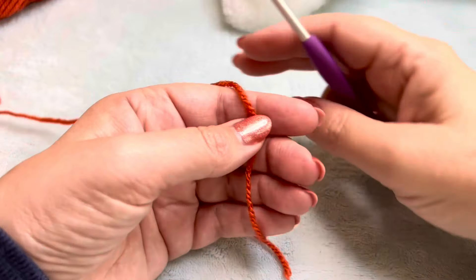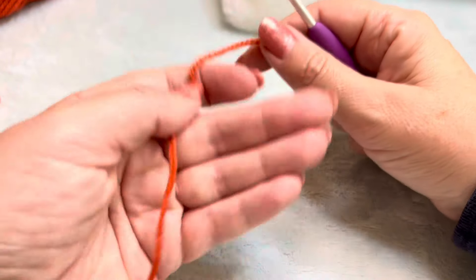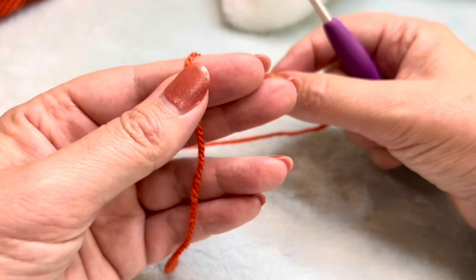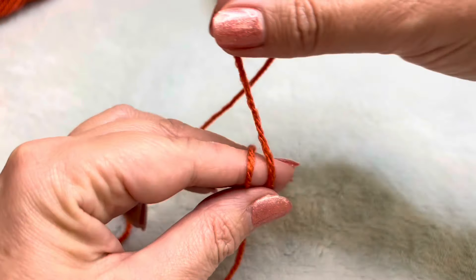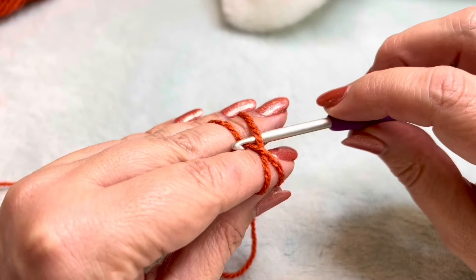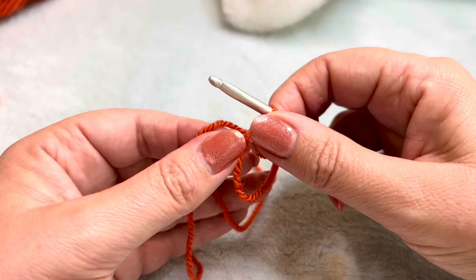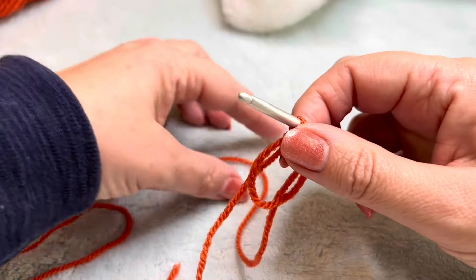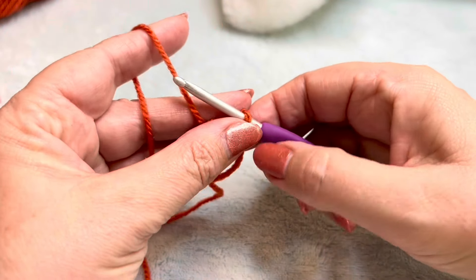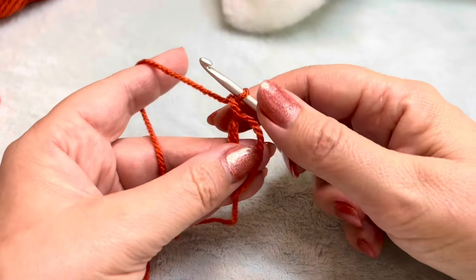We're going to start by working in the magic circle, or magic ring, whatever you call it. This is how I start mine off. I have my tail end at the front, working yarn at the back. I simply wrap around two fingers, go under with my hook, grab that yarn, pull it through, and then gently take my fingers out. Making sure I have hold of my working yarn, not my tail. I then simply chain to secure.